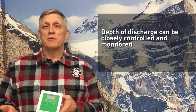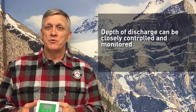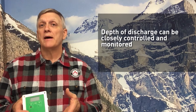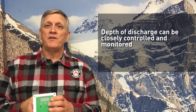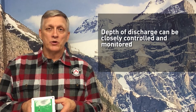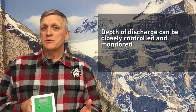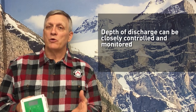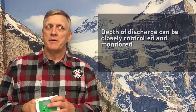The battery monitor is a device that controls the depth of discharge with a battery pack. So if you want the battery pack discharged to 80% depth of discharge, 50% depth of discharge, or whatever the number is, you can configure that in the battery monitor. You set up what size the battery pack is, and it knows how many amps are going out and how much are coming back in, so it can control exactly what the depth of discharge is in the battery.